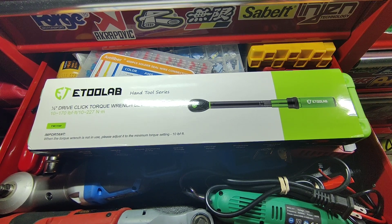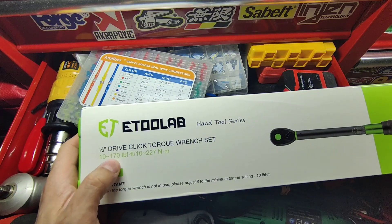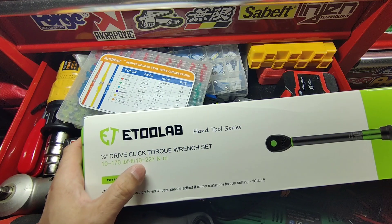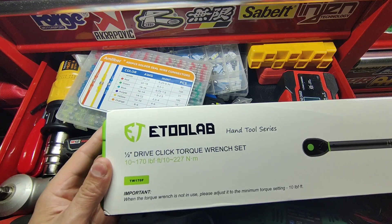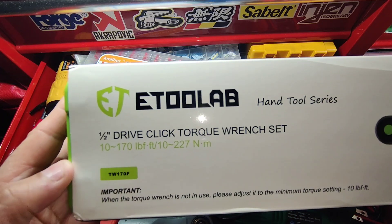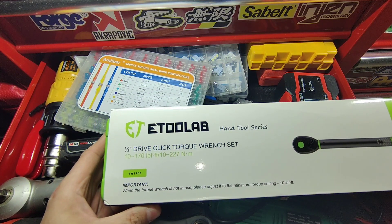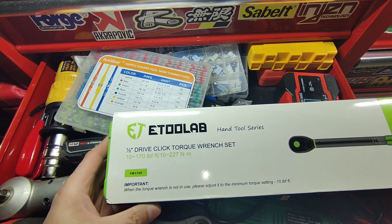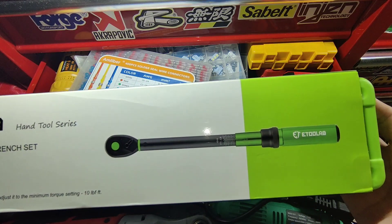Hey guys, this is Danny's Auto Repair. Today I'm going to be doing a quick video on this E2 Lab half-drive click torque wrench. This one goes from 10 foot-pounds to 170 foot-pounds, and from 10 to 227 Newton meters. Let me turn on the light so you can see it. This is the TW 170F, and it says here: when the torque wrench is not in use, please adjust it to the minimum torque setting, which is 10 foot-pounds. I like this green color by E2 Lab.